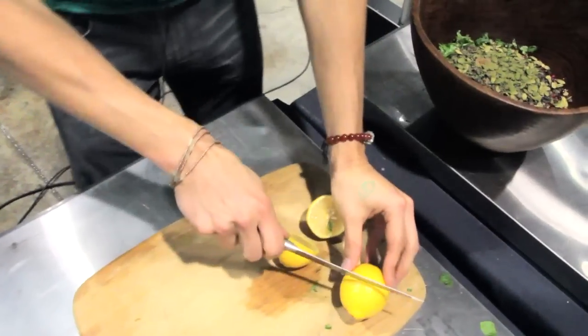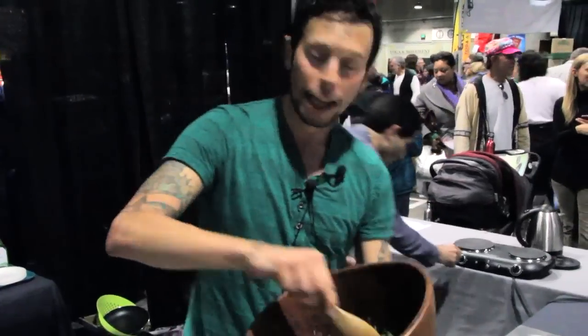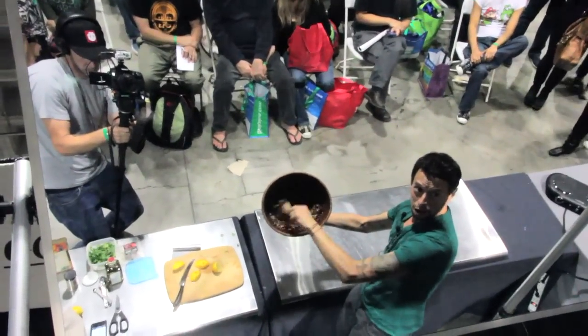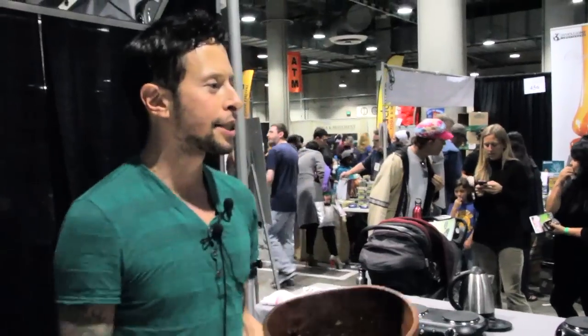Go ahead and squeeze fresh lemon juice over the bowl — you want about three tablespoons in this recipe. Look at those colors! That's a pretty salad. Now, an important thing: taste your recipes before you serve them to people. Even if you're feeling confident, always taste. A little bit more cacao never hurt anybody.